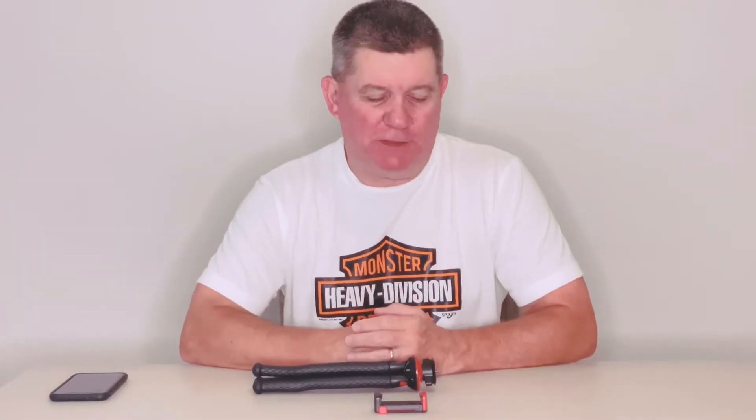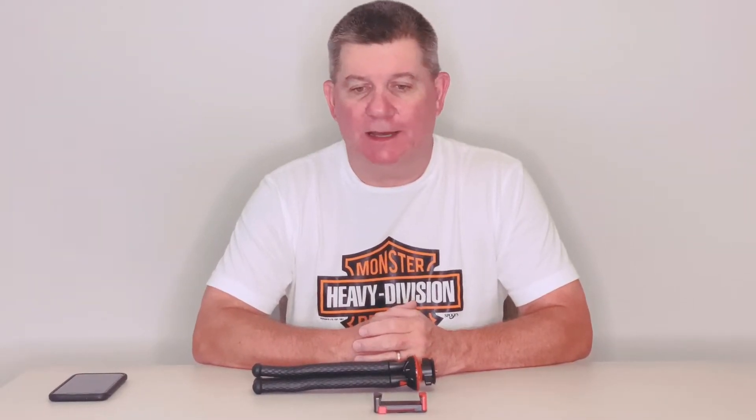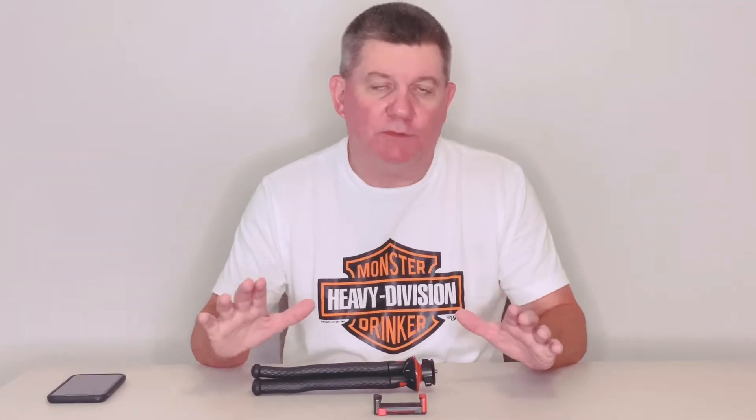What's up guys, glad to be with you today. We thought that what we would do today is introduce you to one of the tools that we use when we do our video vlogs. We do a lot of cooking and we do a lot of outside vlogs, a lot of travel vlogs, but we thought we'd introduce to you one of the things that we use when we're doing vlogging.